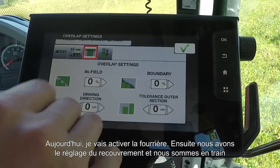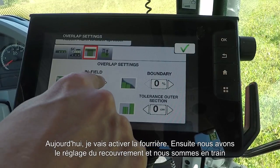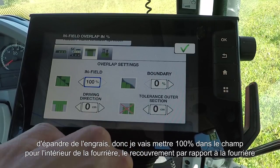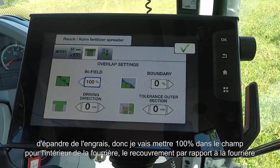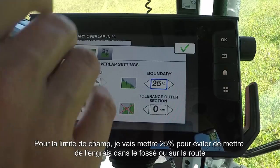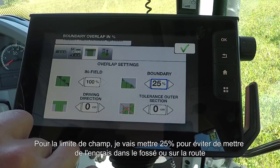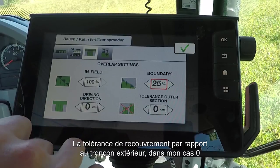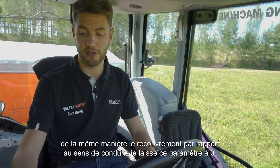Then we have our overlap settings. Because we're spreading fertilizer, we'll put 100% infield — that's on the inside of the headland — with overlap on the headland. For the boundary, I'll only put 25% to avoid throwing any fertilizer into the ditch or onto the road. Tolerance for outer section I'll leave at zero, and driving direction overlap I'll also leave at zero.